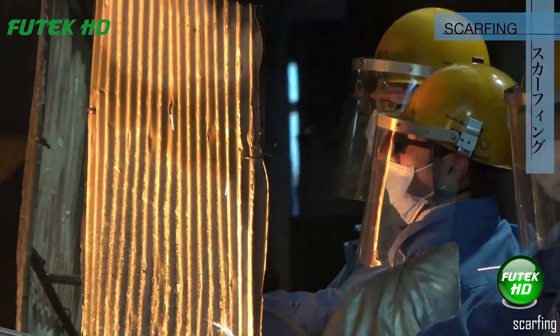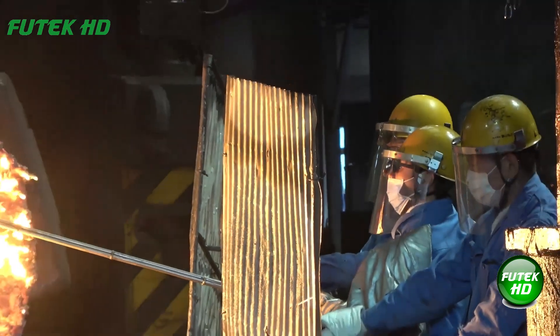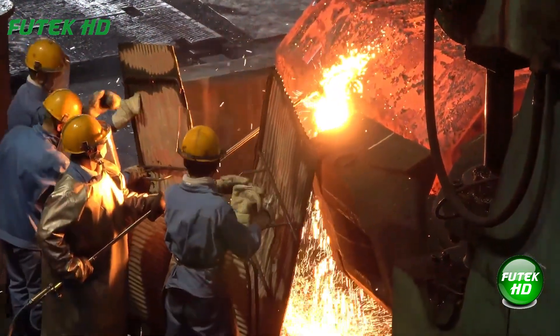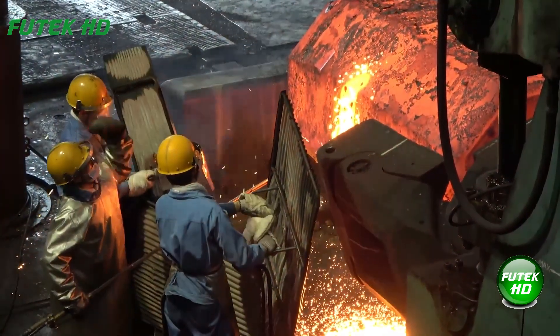Scarfing is a process used to clean or prepare the surface of a metal workpiece by removing defects such as oxides, scales, or imperfections. Typically done using a cutting torch or grinding tool, scarfing ensures a smooth, defect-free surface for subsequent operations.